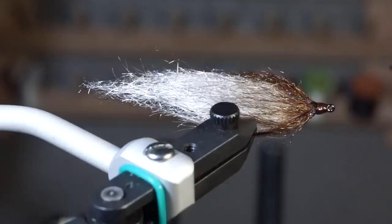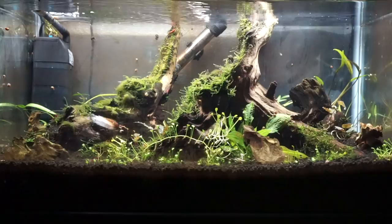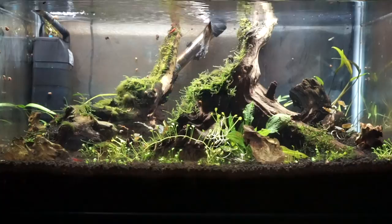And there we go — a fat head minnow pattern that only uses one type of material. As you can see, it has nice movement in the water. This is probably best fished with slow jerks and slight pauses, but it also has a decent slow steady retrieve as well. And with really hard quick jerks, the fly will give a side to side kind of action.